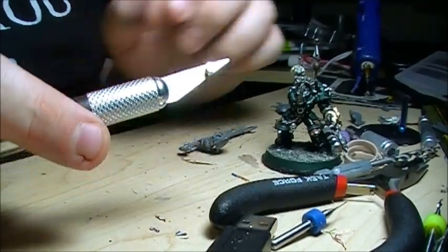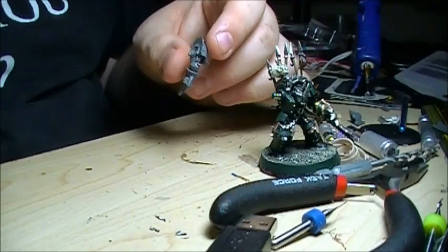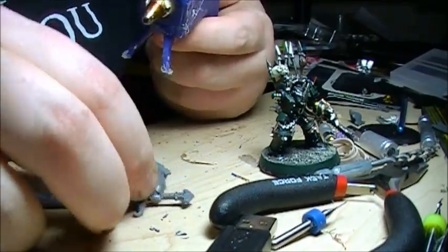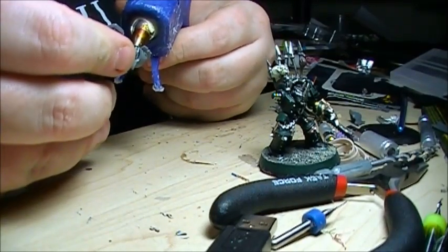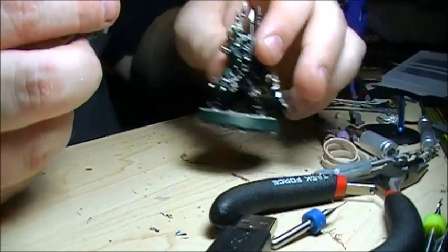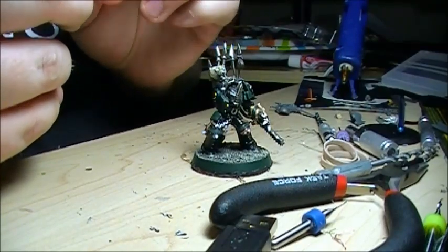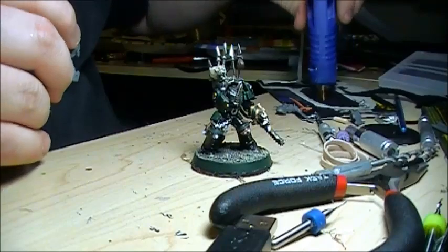Moving on — the next thing we're going to work on is magnetization. Check out my magnet here. I use 3mm by 1mm magnets. Again, I buy everything from eBay because it's dirt cheap. I want my army to be pretty well interchangeable, and magnetization has a lot of benefits. Specifically with this one, this is supposed to be the murder sword — it's a neat option but not always something I'll want on my chaos lord. Maybe sometimes I'll want to give them lightning claws or whatever, which is one reason I'm using one of my old terminators to match up my magnets.